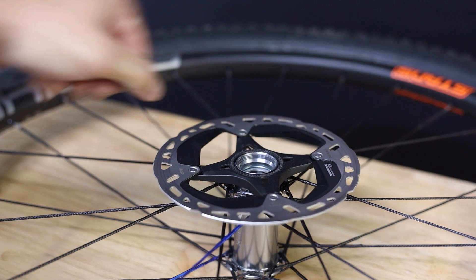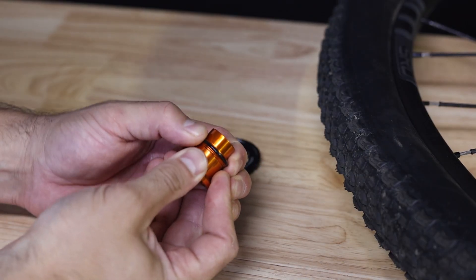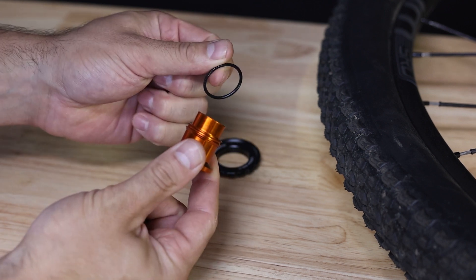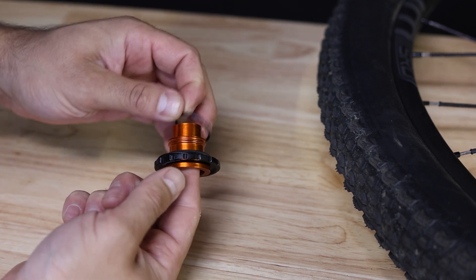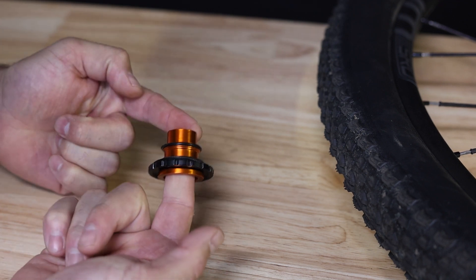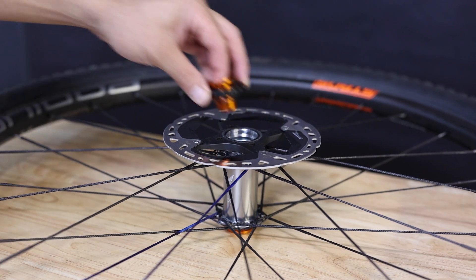Go ahead and give your end cap a firm tug to remove it from the hub, and you're going to want to roll back the o-ring on the end cap. Once removed, this will allow you to slide on your center lock rotor lock ring in the correct orientation, and then reinstall the o-ring behind it. Now back on the wheel, you want to install the end cap and the rotor lock ring at the same time.